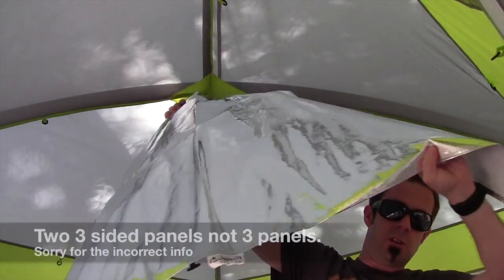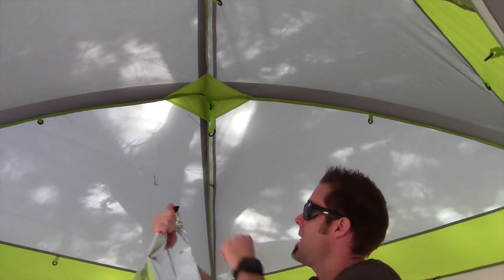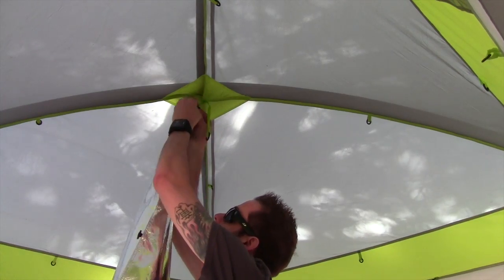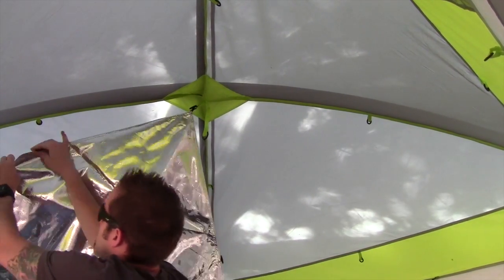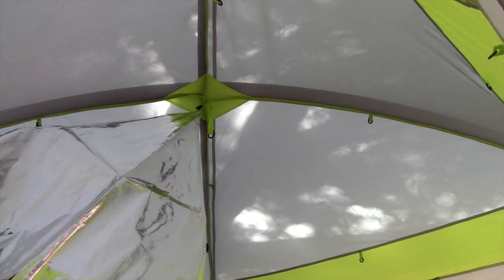You have three triangular reflective panels just like this and they basically just connect right to the roof. I'll show you how. Basically you have this little hook right here and it goes right through this hoop — right there. Once that's in place, another one here, another one in the corner.